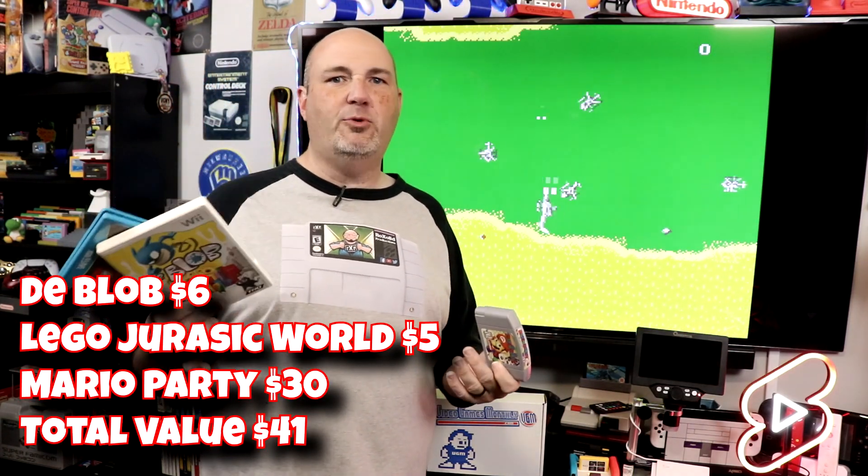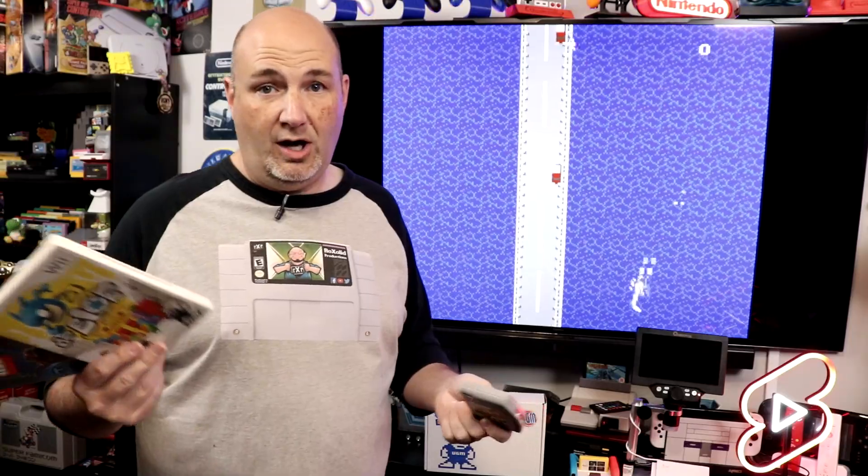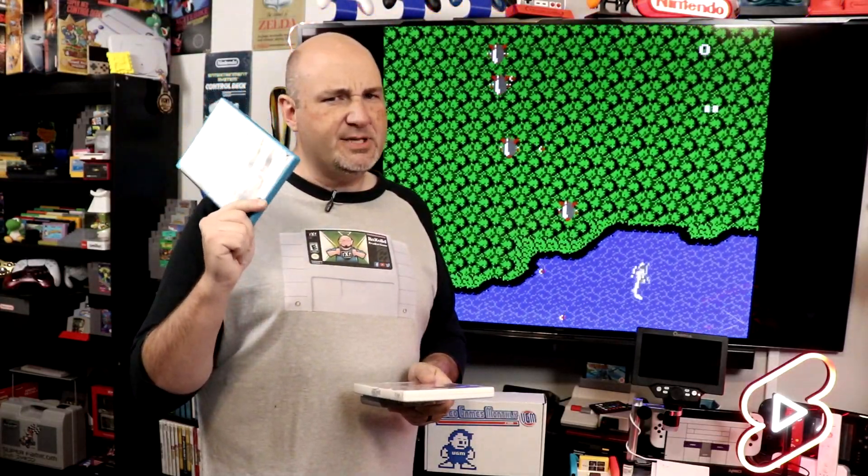So it's time to add things up. We pay for the three-game-a-month package — with taxes, shipping, and everything, we're about $47 a month. DeBlob and Lego Jurassic World for the Wii U are worth about $11 combined in this shape. The original Mario Party loose is a $30 value and a beautiful, beautiful copy — I don't know that this has ever been played, the pins are so clean. Net-net we're at $41 worth of games, spent about $47, a net $6 loss. But to be able to play Mario Party for the first time? I'll eat that $6.